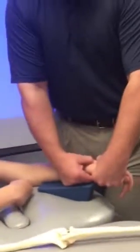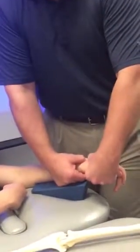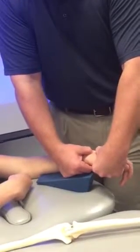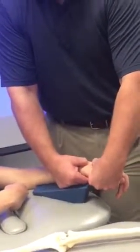And if I'm going for extension, a slight anterior glide for assessment. See how that capitate glides anteriorly on the lunate? That's for extension.